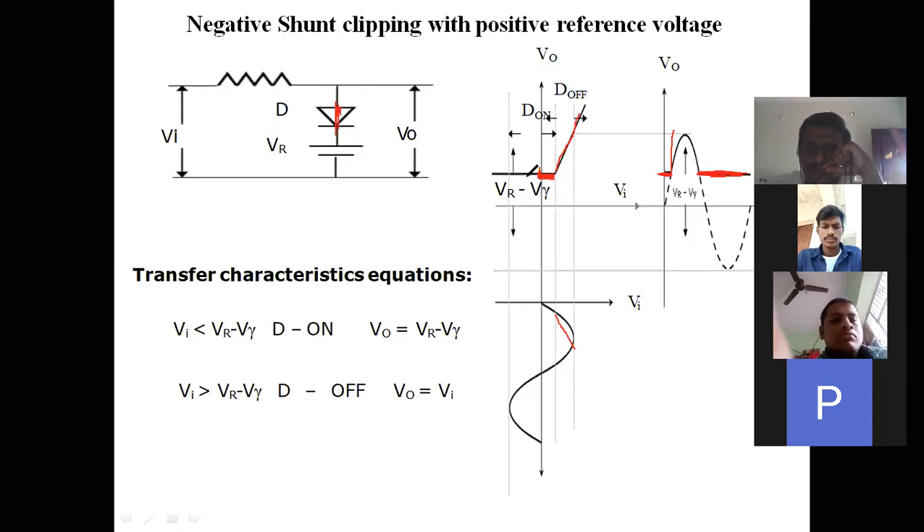In the negative cycle, diode is on so the two-volt reference is fixed to the output terminal and output is maintained constant. For a practical diode the output is maintained at reference minus cut-in voltage, since there is a cut-in voltage drop. When the diode is on, the signal passes through the diode to ground and output is zero — cutting the negative cycle. That is why this circuit is called a negative clipper.